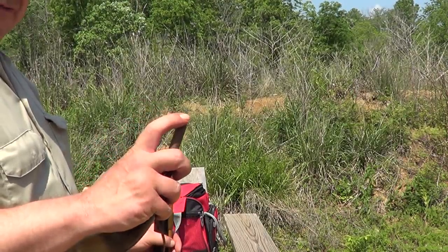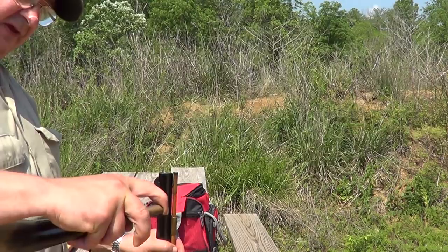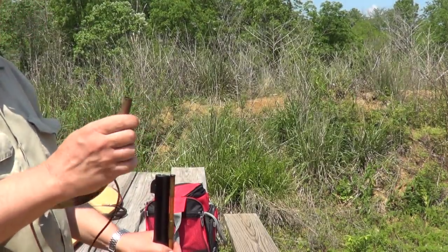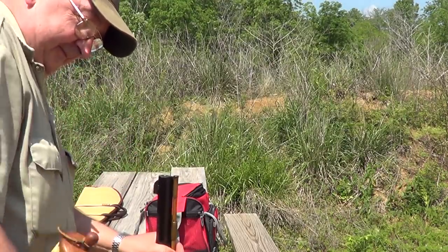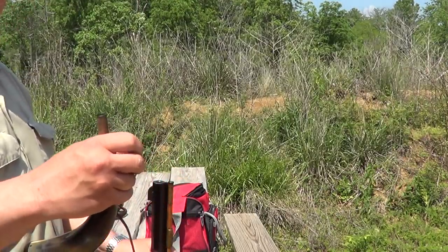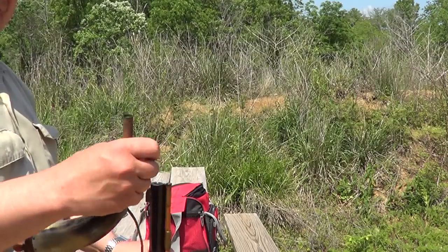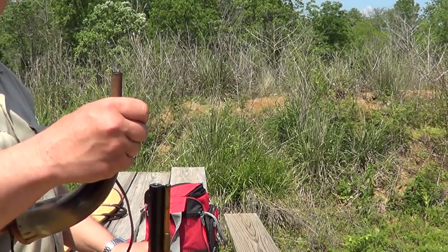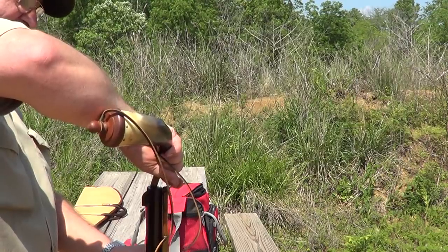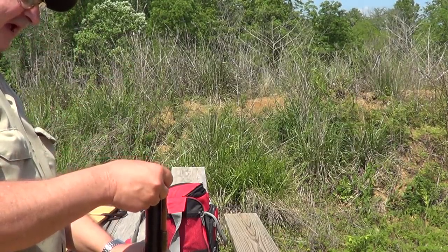Loading one of these is a pretty simple operation. First off, you get your powder charge. I'm using 60 grains on this gun with a patched round ball — it's a 45 caliber. Your powder is measured out in volume on a muzzle loader with black powder, not by weight. I've got a 60 grain measure on the end of this powder horn here, and then you simply pour that down the barrel.